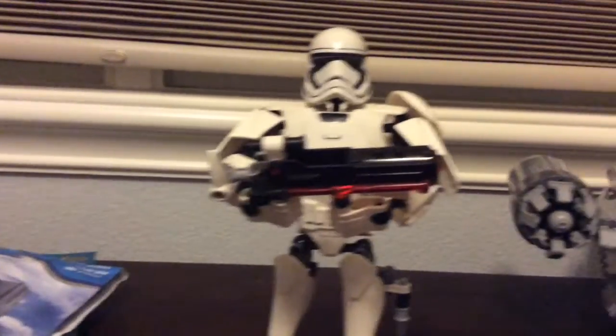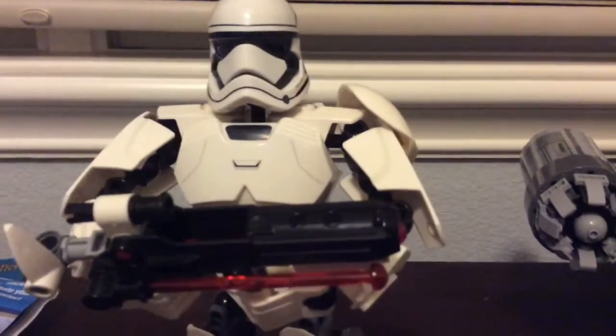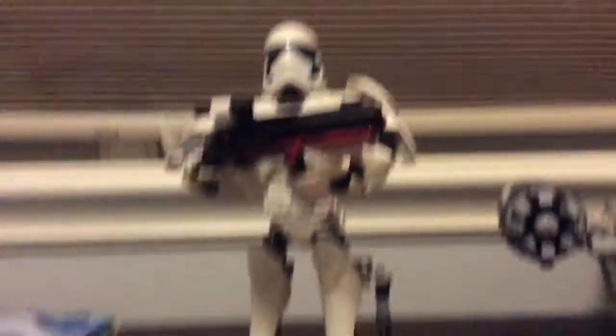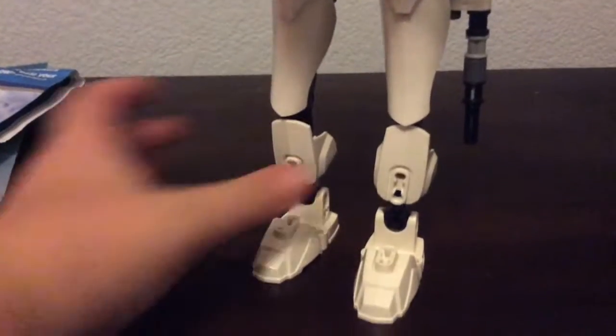Might get more, I don't know. He is missing one piece and that is that shoulder pauldron, but I just thought it doesn't really matter — you can already see it on one side. This is pretty tall and I do not have the box for it, I threw that away. But yeah, here he is.